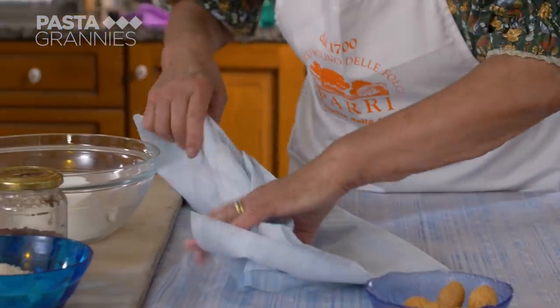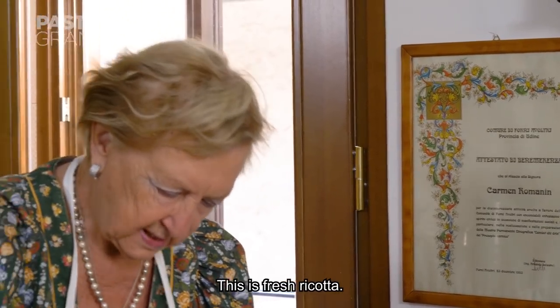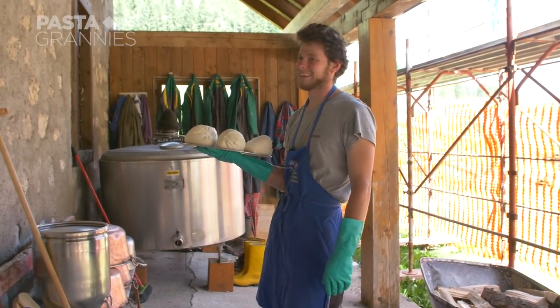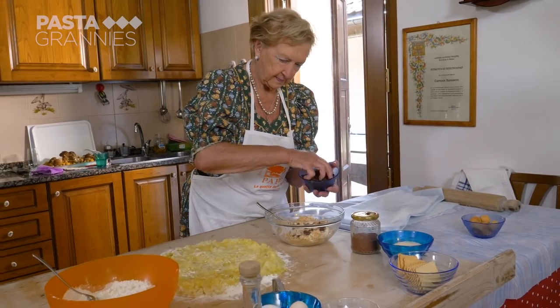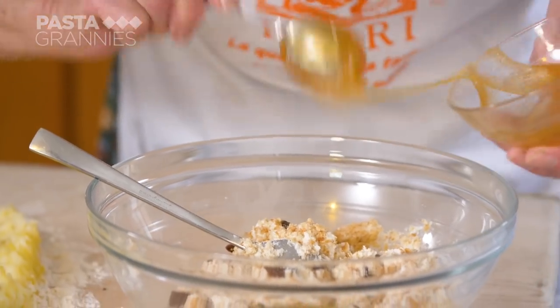She adds the big crumbs to 250 grams of cow's milk ricotta and mixes them well in. The ricotta comes from Samuele, who you may remember from a previous episode. She then adds large raisins, followed by a teaspoon of honey.